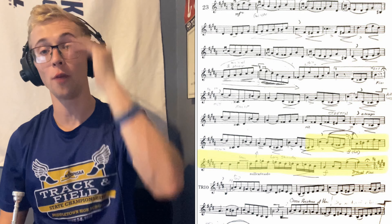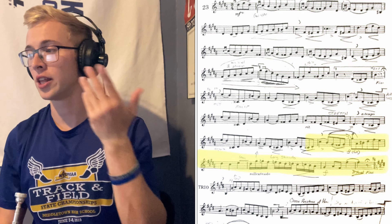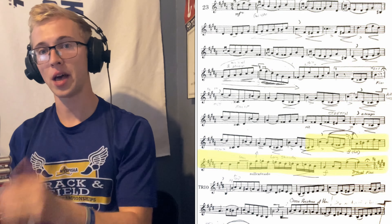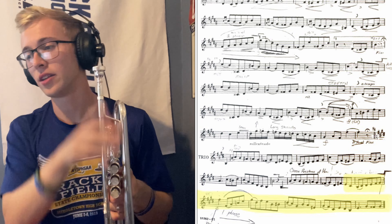Moving on to measure 29, we have a G-sharp to G-sharp octave jump. I recommend taking one of Arvind's books and applying it to this exercise, working our way up in steps. Moving on to measure 45, a way I practice this arpeggio is actually singing it, because the more we can hear it, the more we develop our aural sense of the etude, the more we can buzz it — and if we can buzz it, we can play it no problem.